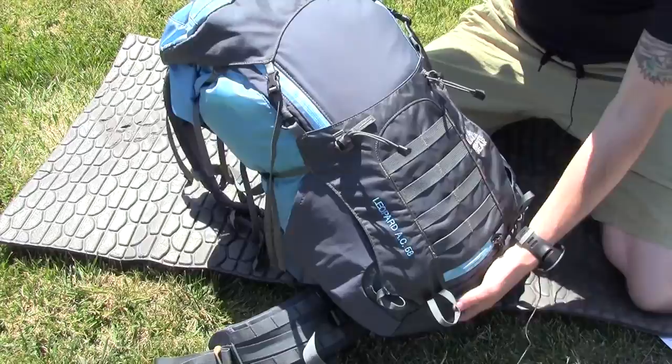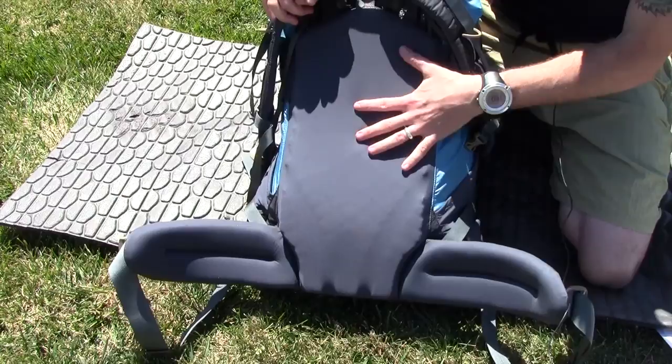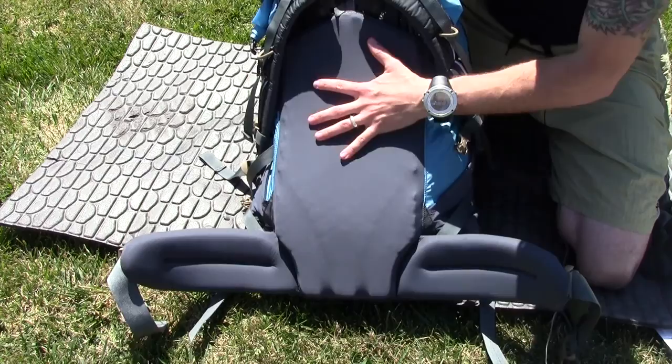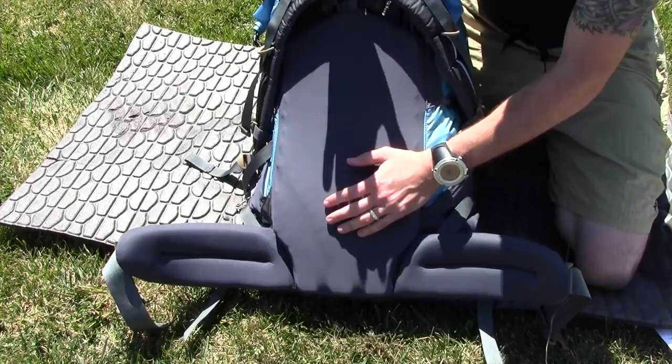Here's the Granite Gear Leopard AC58. The AC stands for Air Current, and here's why: on the back panel, you have this really soft fabric, and you can see how I can run my fingers through the little channels here. These flat foam panels form to your back, making the load transfer really nice. The channels allow air to flow through your back, keeping it cooler and way more comfortable while you're carrying your backpack, especially if the pack is loaded pretty heavily. This one has a rating of about 40 pounds max.